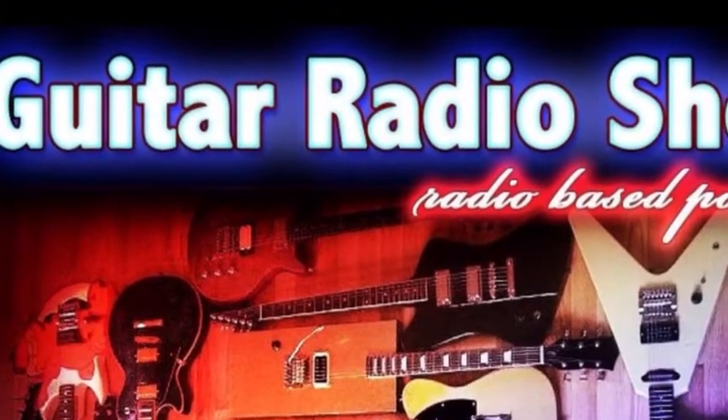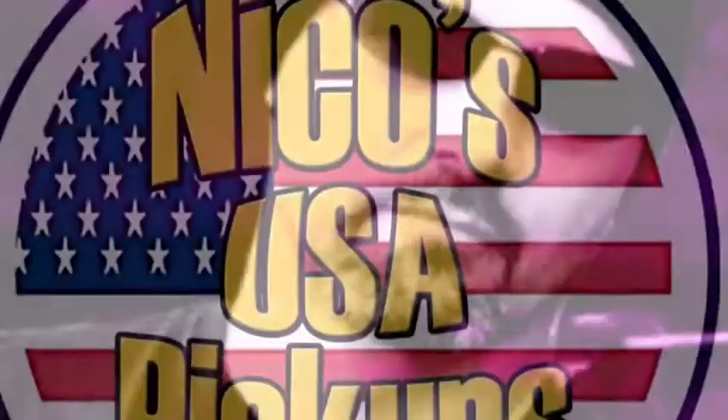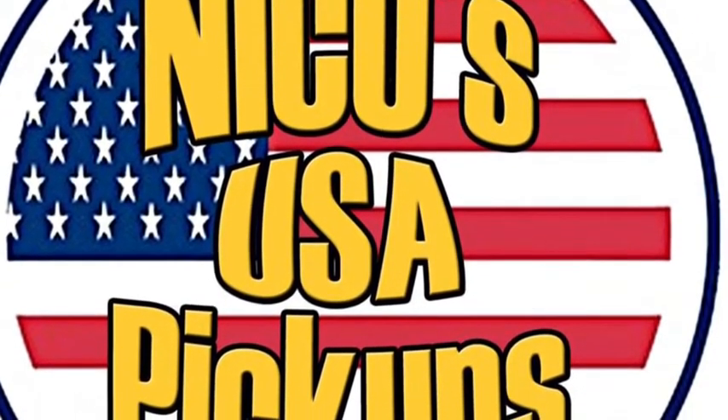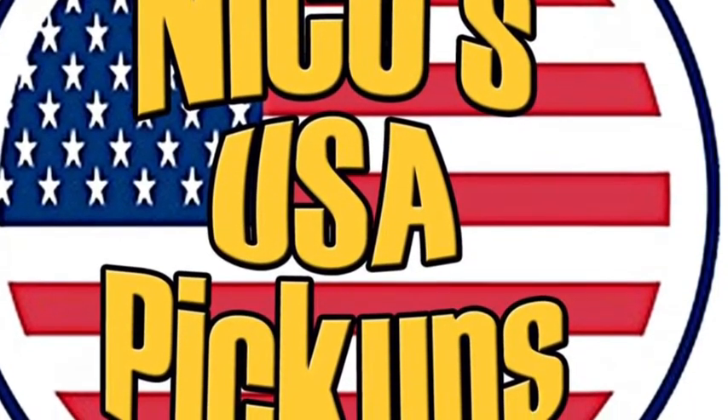Well, hello everybody. Welcome to a Guitar Radio Show Review. I'm Mark Davin, and we're going to be talking about Niko's USA pickups today. In particular, we're going to be talking about the 69 Voodoo set for the Strat.